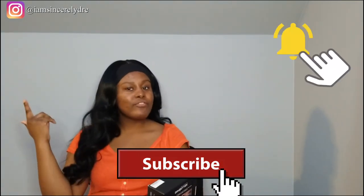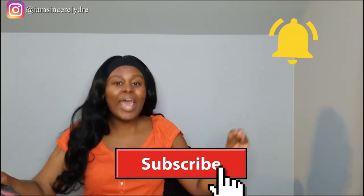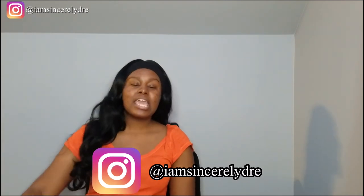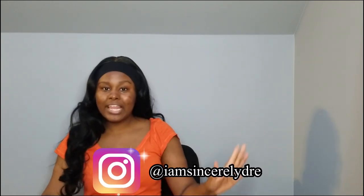If y'all have any more questions, definitely leave them down below and I'll get back to them if I know how to answer. Stay tuned and subscribe — hit the notification bell for more LED light strip reviews because I have some coming in the mail soon. I'm really excited to try some new ones out. Remember to follow me on Instagram — I'm Sincerely Dree. Stay up to date with more of my content and the behind the scenes before it gets posted since I post on Instagram more often. I love you guys so much — my name is Sincerely Dree and I'll see y'all in the next video.